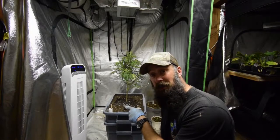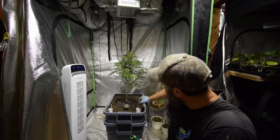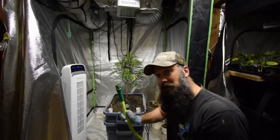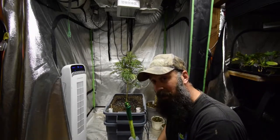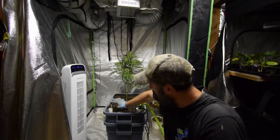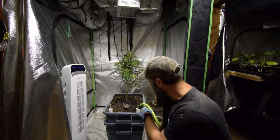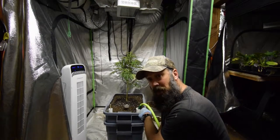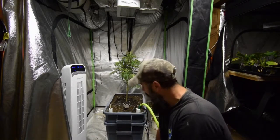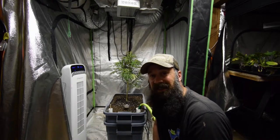Hey everybody, so I got everything transferred over — up-potted my mint plant into the new tote system. Got the airlines run down through here so they don't get pinched between the totes. Done my first fill with my hose hooked up to the water outlet on the wall — you just stick it in, turn on the hose, and watch the indicator until it reaches the fill line. I put some black molasses and fish emulsion in — just poured it right down in here, then put the water in so it flushed through. I've got the air stones running; you can feel them bubbling in there. We'll see how this goes — talk to you guys again, bye.